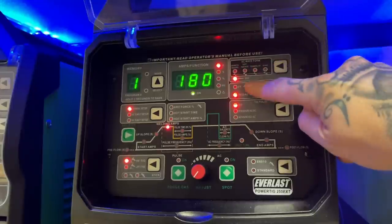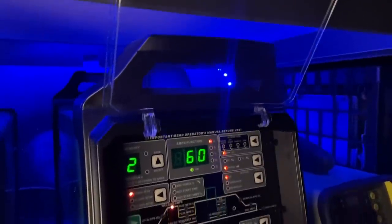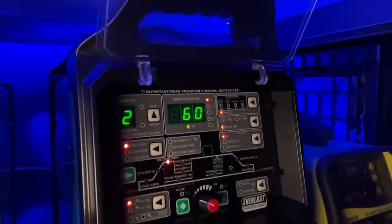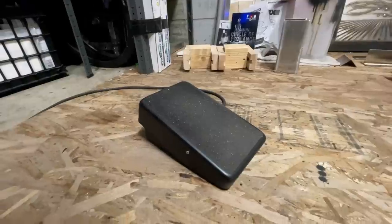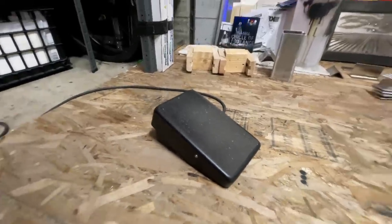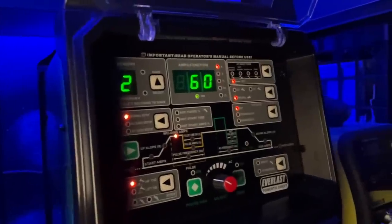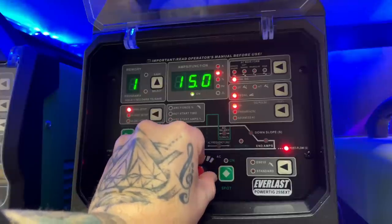For settings we're gonna be running on DC negative — it's the same setting you'll be using to weld stainless steel or mild steel. I'm going to program the machine for a pretty low amperage, about 60 amps, and I will dictate how much of that amperage I use with my foot pedal. I will be using pure argon set to run somewhere about 30 to 40 CFH. The biggest difference to our setup is we're gonna need to run way more post flow than usual — approximately 15 seconds.